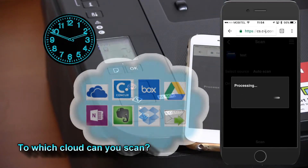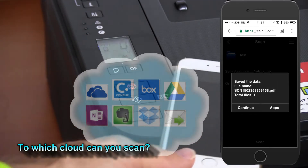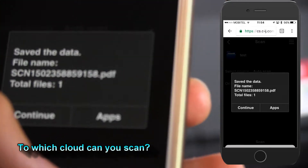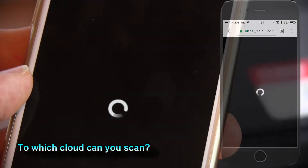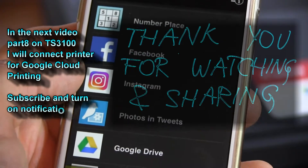The same cloud services are possible on all PIXMA and Maxify models from Canon line-up. And that is all in this video. Thank you for watching and sharing. Bye.